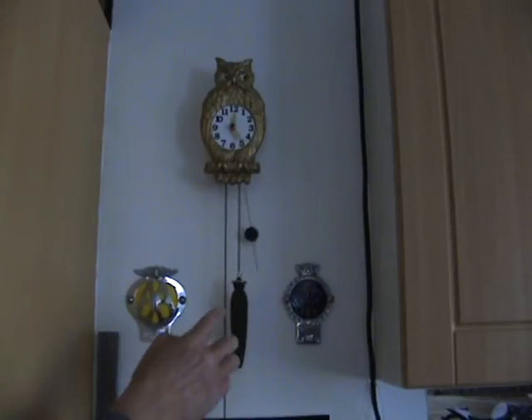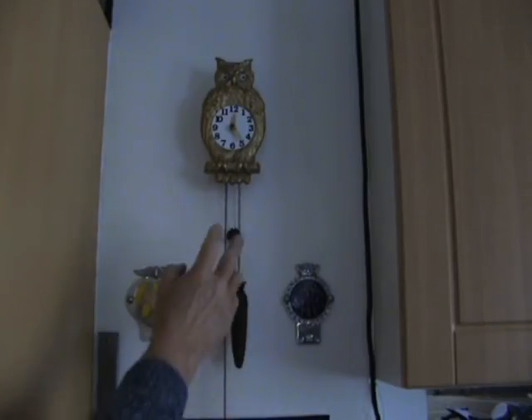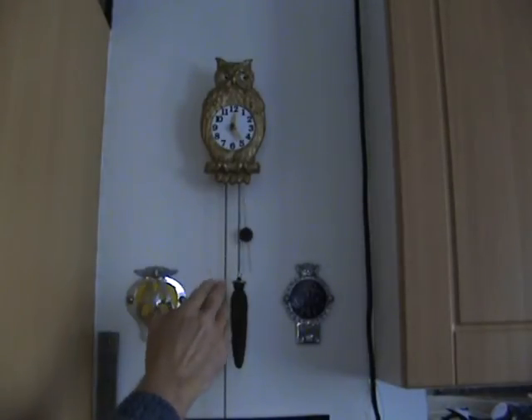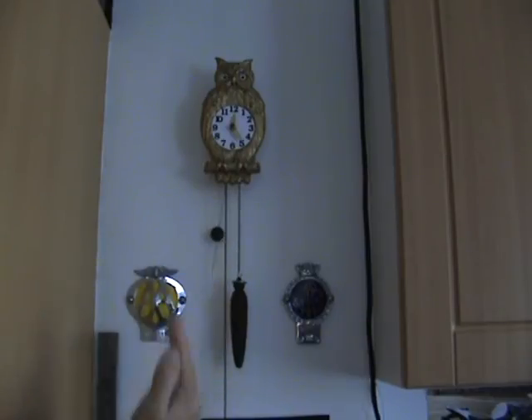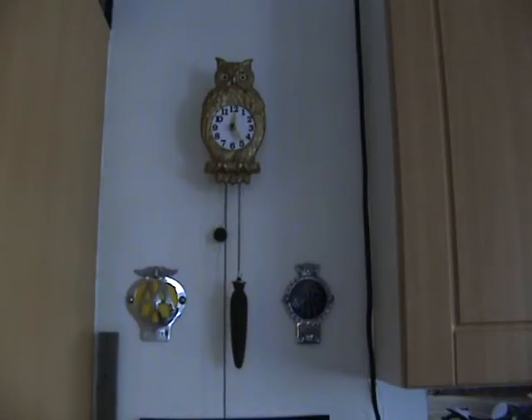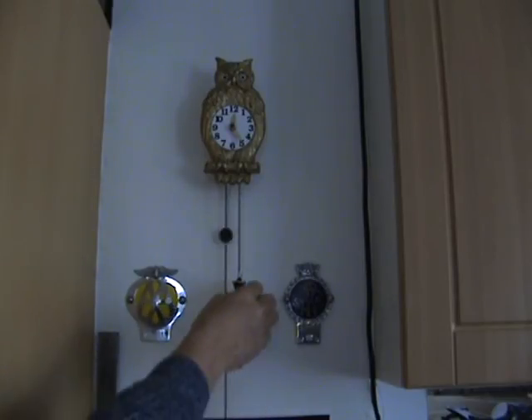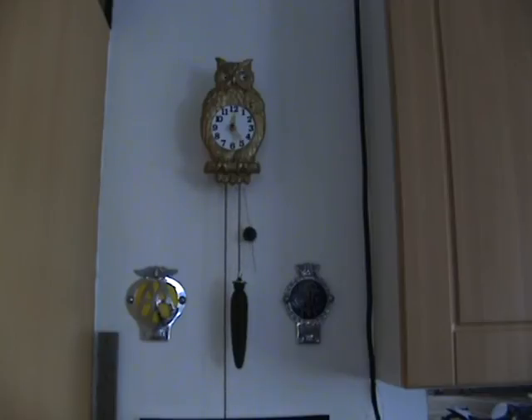I've put a washer on the weight because it wouldn't pull enough. When I connected the eyes up and the pendulum to it, there wasn't quite enough drive to it. So I just need that little bit more weight to keep the pendulum going, and that works a treat, just that little washer. So there you go, that's the tip. If you've got a cuckoo clock or a weight driven clock, just put a little washer on there and it does make all the difference.